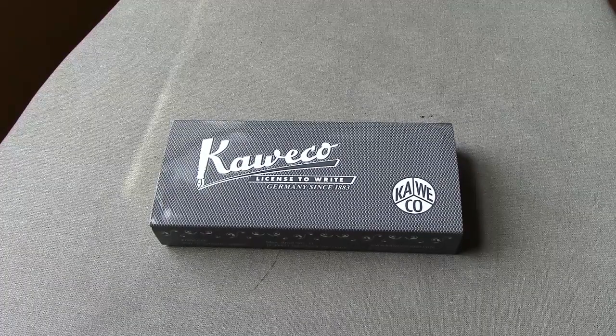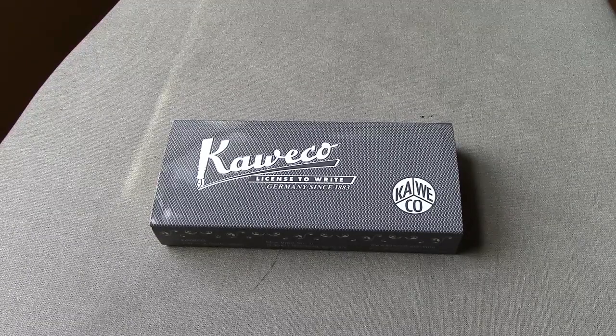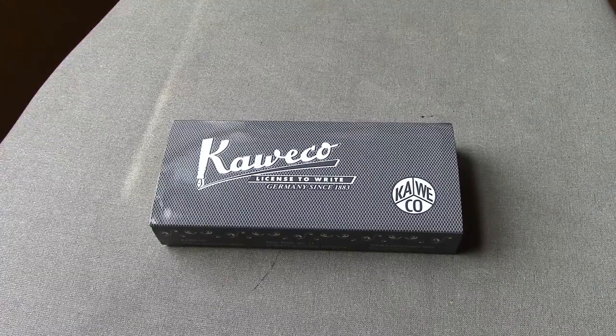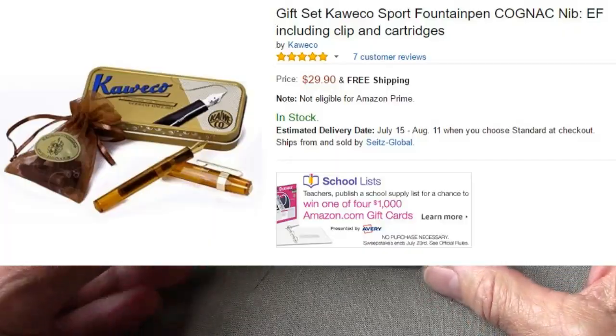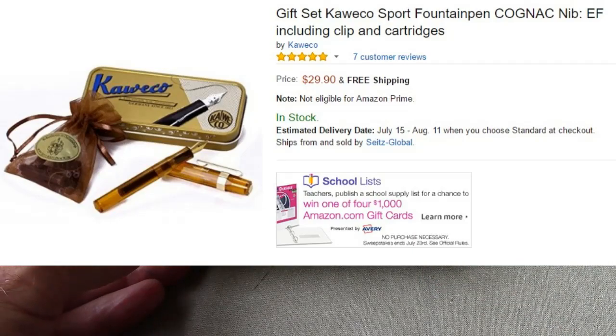Hello, welcome back to another pen talk. My previous one was quite longer than usual — over 20 minutes — this one I promise will be shorter. This is a pen a lot of people are familiar with, and I found a great buy on Amazon. I hate to keep repeating myself, but I love buys, and it's a Kaweco.